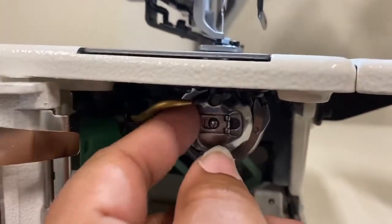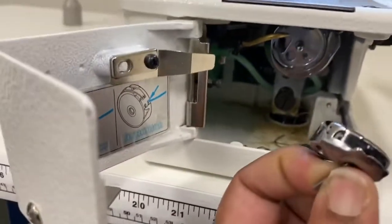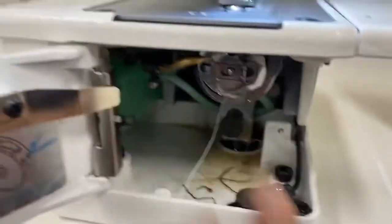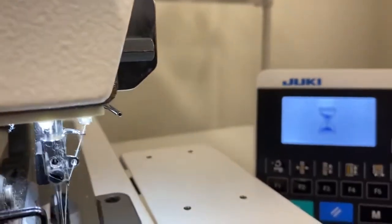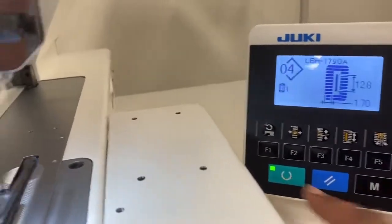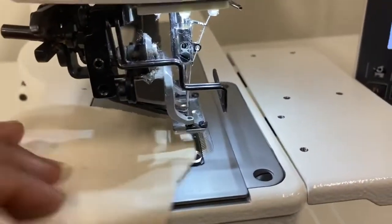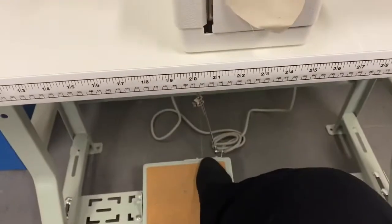The bobbin case actually goes in backwards. To start the buttonhole, press the green button here — it'll light up — and raise the presser foot.